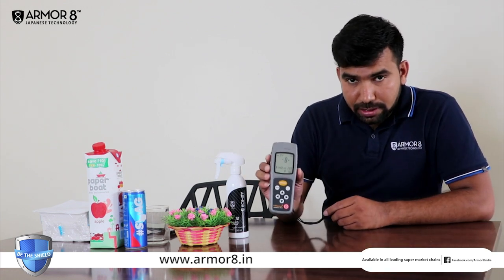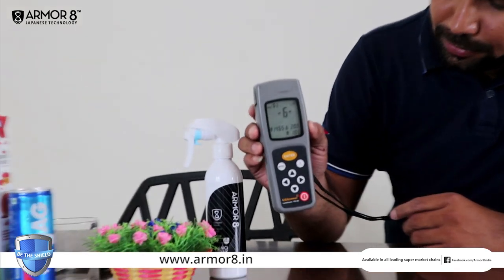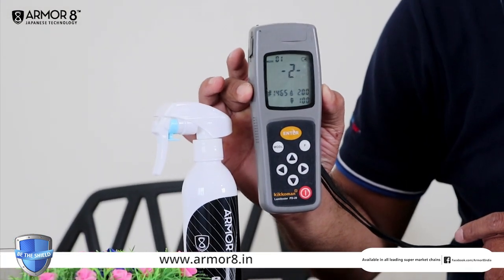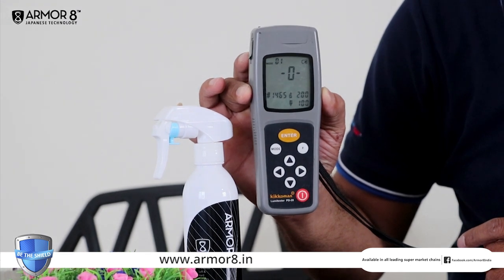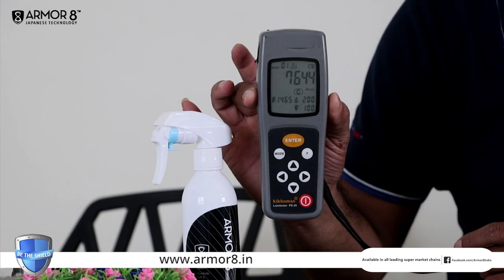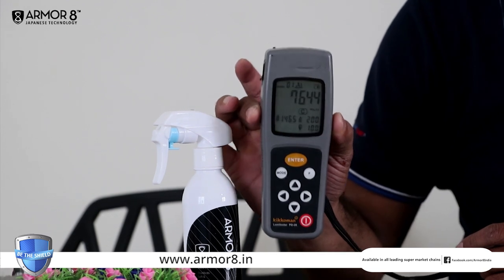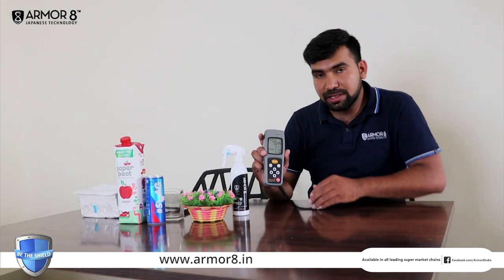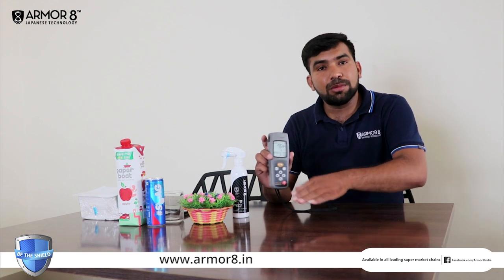Within 10 seconds it gives the result. It is 7644 ATP. ATP means the total microbial quantity on this particular dining table. So we will apply the Armarite on this dining table and we will see the result again.